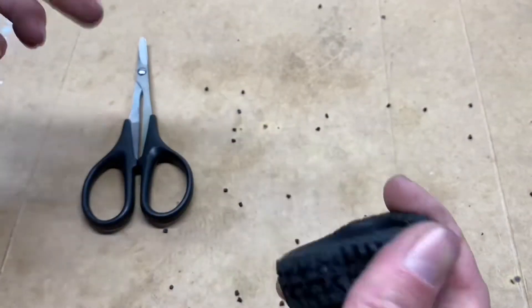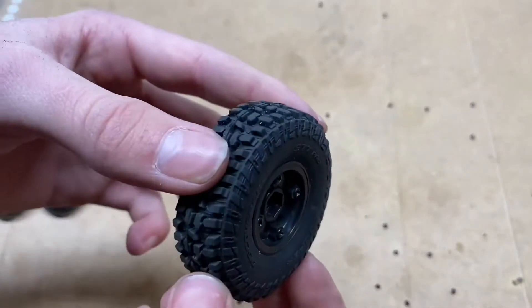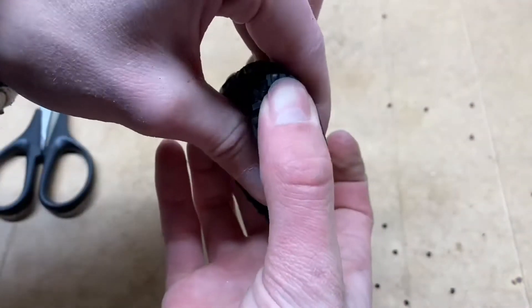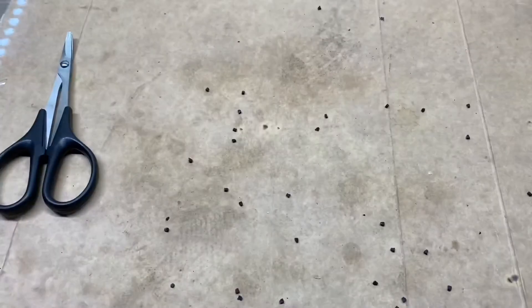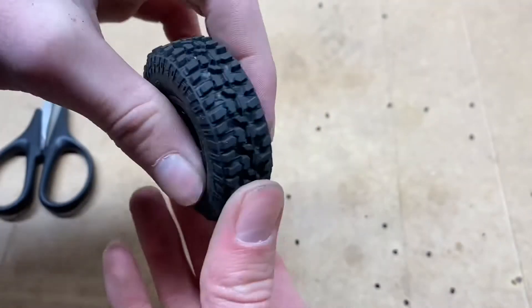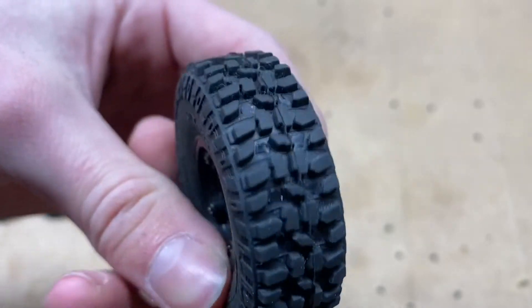There you go. It's been less than five minutes and I'm already done with the whole tire, so that's approximately 20 minutes for all four. And yeah, it just looks way more aggressive this way.